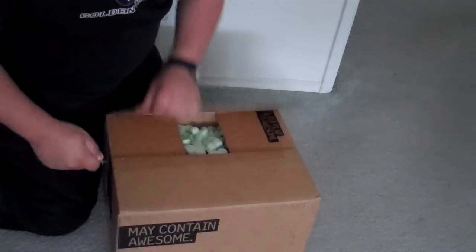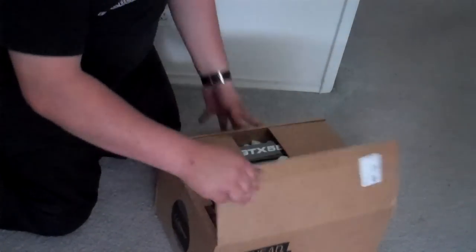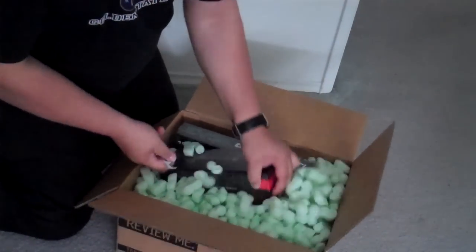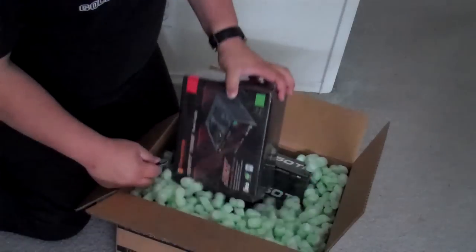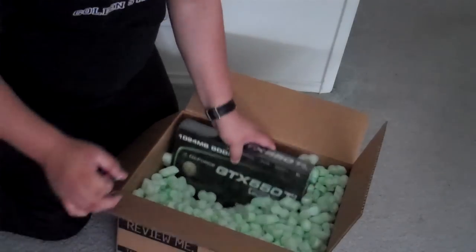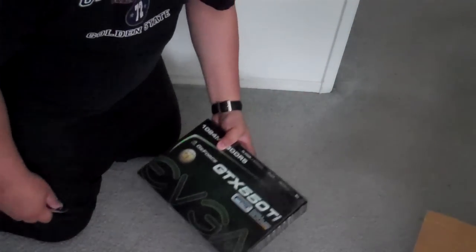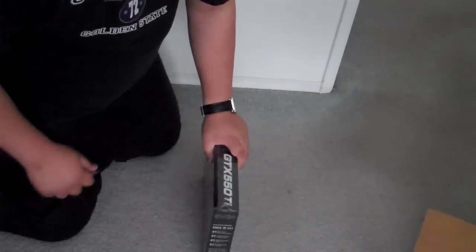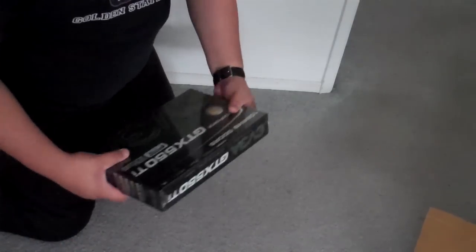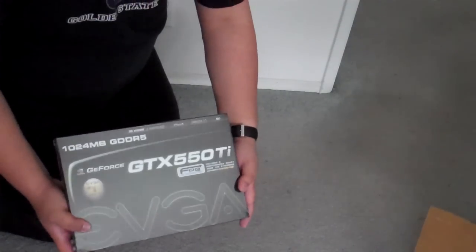This is from UEG. I'm building a computer and that's why there's also a power supply in here. I'm buying all my parts from UEG, and here's the graphics card. I'm buying piece by piece because I only have so much money, so each paycheck I'm buying some pieces. Eventually I'm going to have all the pieces and put the computer together.